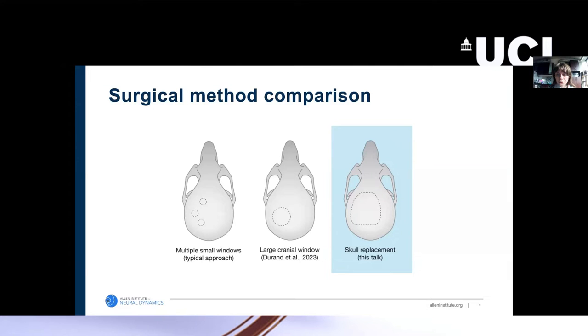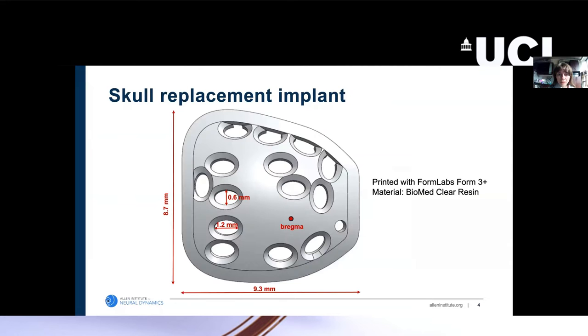For this talk, I'm going to discuss a recent surgery we've been developing that consists of a replacement of the entire dorsal skull with an implant that allows recordings with basically arbitrary placement of Neuropixels probes. The skull replacement is a 3D-printed plastic cap with many different holes pre-made for different recording spots. It is printed with biocompatible resin so that it can be implanted on the mouse's skull as a replacement and be biocompatible without causing issues for the mouse.